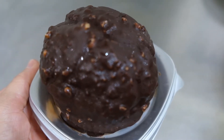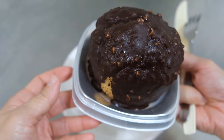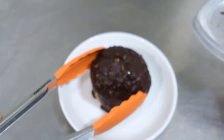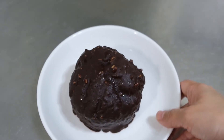Okay, let's get a plate and transfer it. Now let's taste!